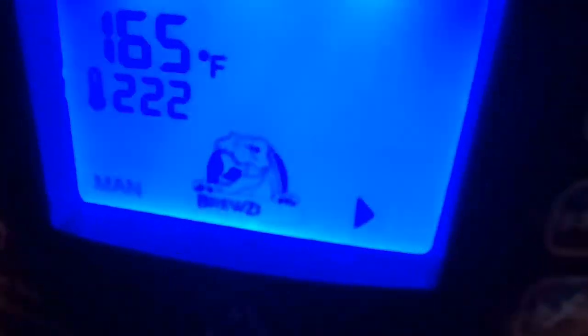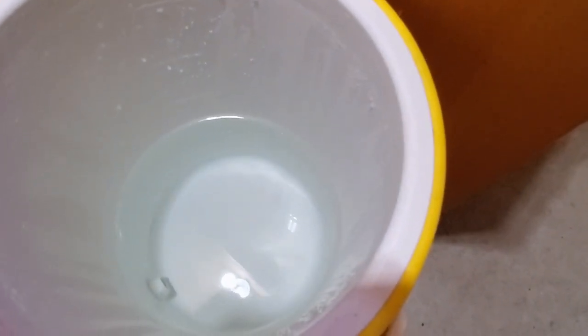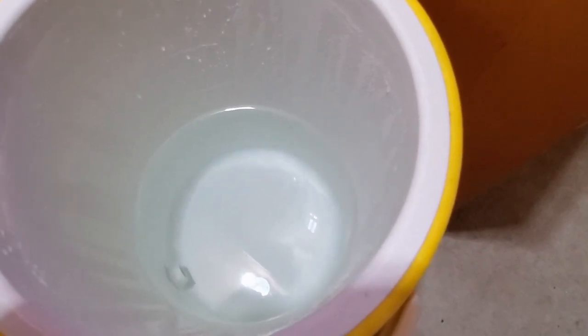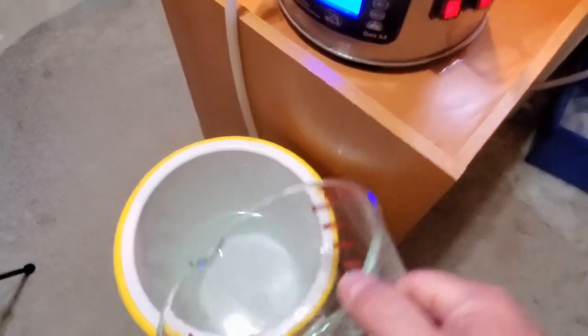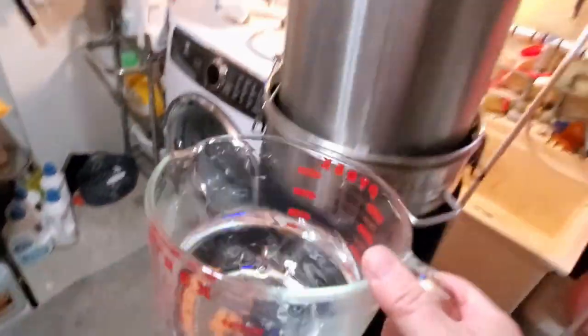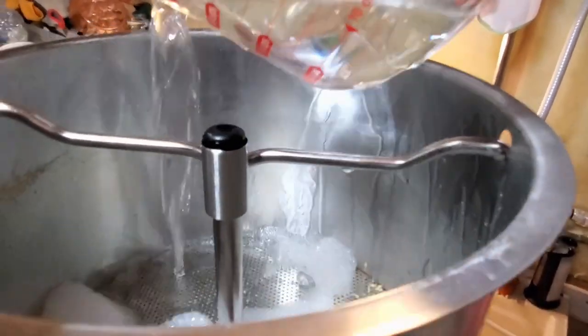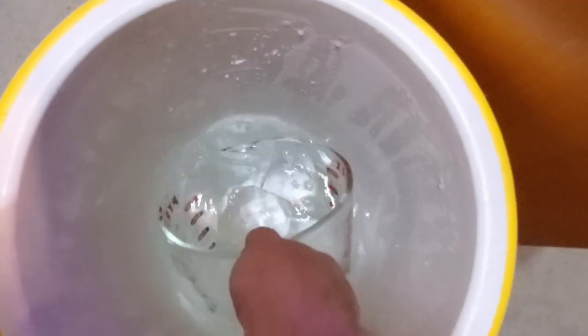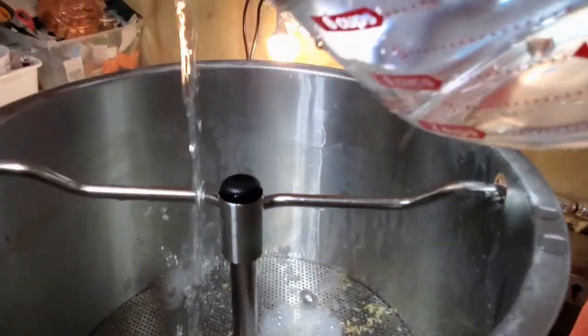You can see the water is draining through the false bottom screen into the kettle. I've set my temperature to 222°F because that's pretty much the max and I want to get to a boil as soon as possible. I have the leftover sparge water in a Pyrex glass container that I scoop out and pour over the grains, rinsing them to get all the last bit of goodness out into the kettle. I'll keep doing that until all the water is gone.